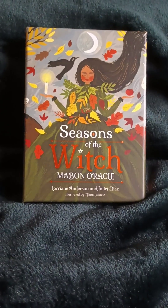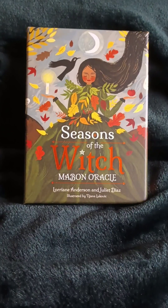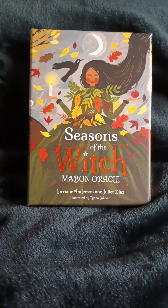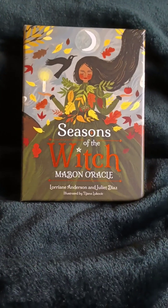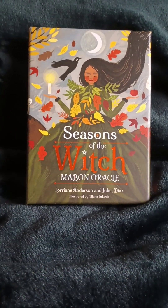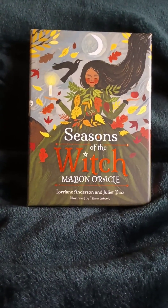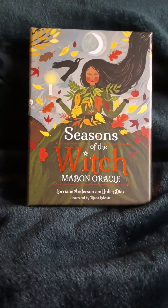This is Seasons of the Witch, Mabon Oracle. It's by Lorraine Anderson and Juliet Diaz. Now, there are other Seasons of the Witch Oracle decks. There's one for Samhain, there's one for Yule, there's one for Beltane, and now we have Mabon, and I'm really excited.